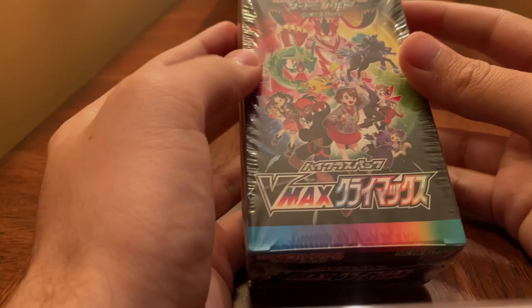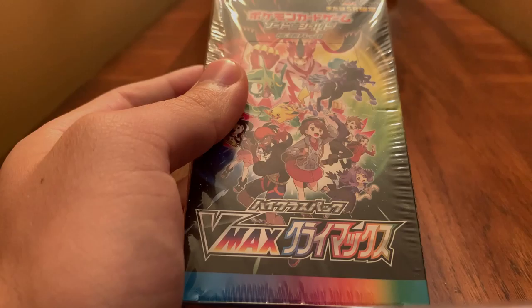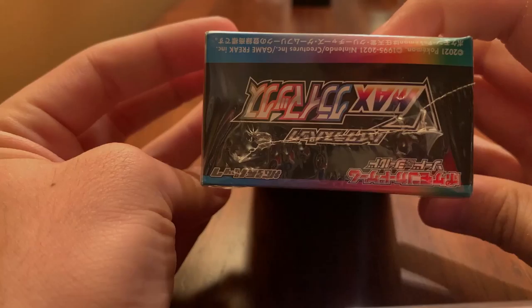What is going on YouTube, it's XLA Collects here, starting my first video. I'm opening up a VMax Climax box that I got on Amazon for a really good deal — 55 bucks. I'm hoping it's legit. I've never opened a VMax Climax box before, so this was a little sketchy to me. I'll have documentation for Jeff Bezos if it is fake.